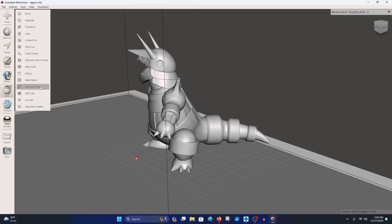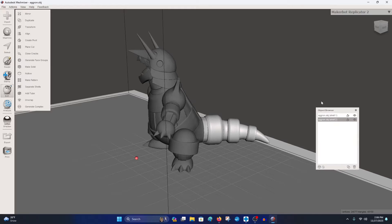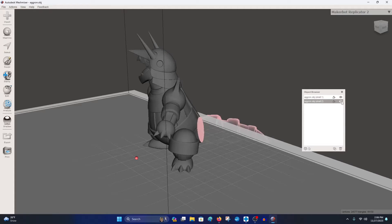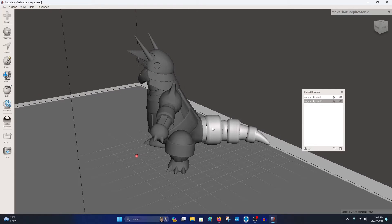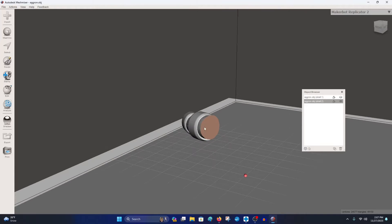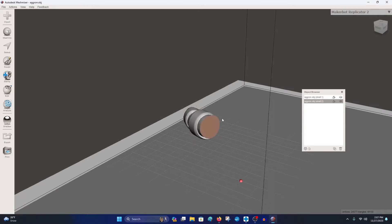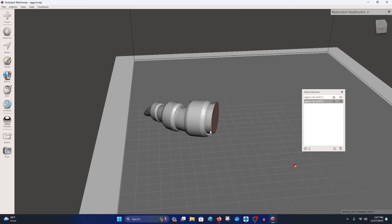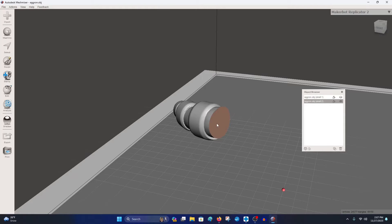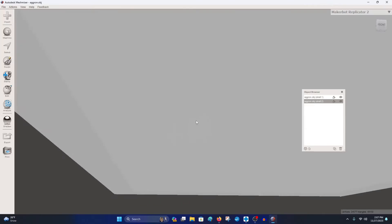The next step: hit Separate Shells. This is going to actually separate them into individual objects — as you can see in the object browser you can now hide one or the other. If you want to leave it at that, for certain cuts you can just file export and save this as is. For example, if you have a failed print and want to reprint a specific part. But what we want to do is create an actual hole and a key.